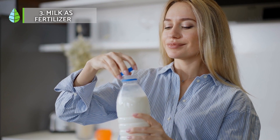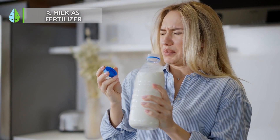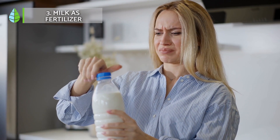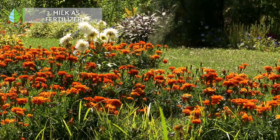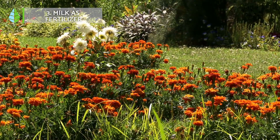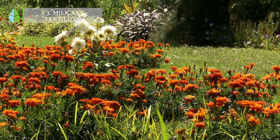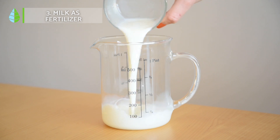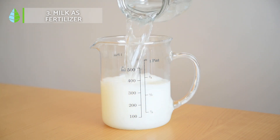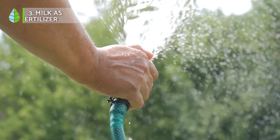Milk as fertilizer. One of the best uses for expired or spoiled milk is as a soil fertilizer. You can use up to half a liter of milk diluted per square meter of garden to increase the population of beneficial microorganisms in the soil, resulting in healthier plants. Use a solution of one part milk to four or five parts water for good penetration. Pour it as if it were irrigation water. Repeat the process every 10 weeks during the warm season.